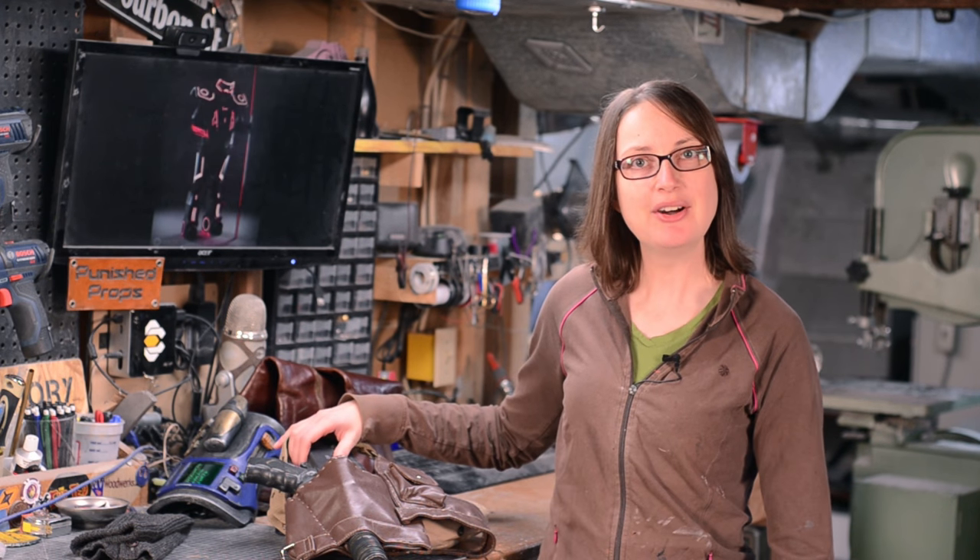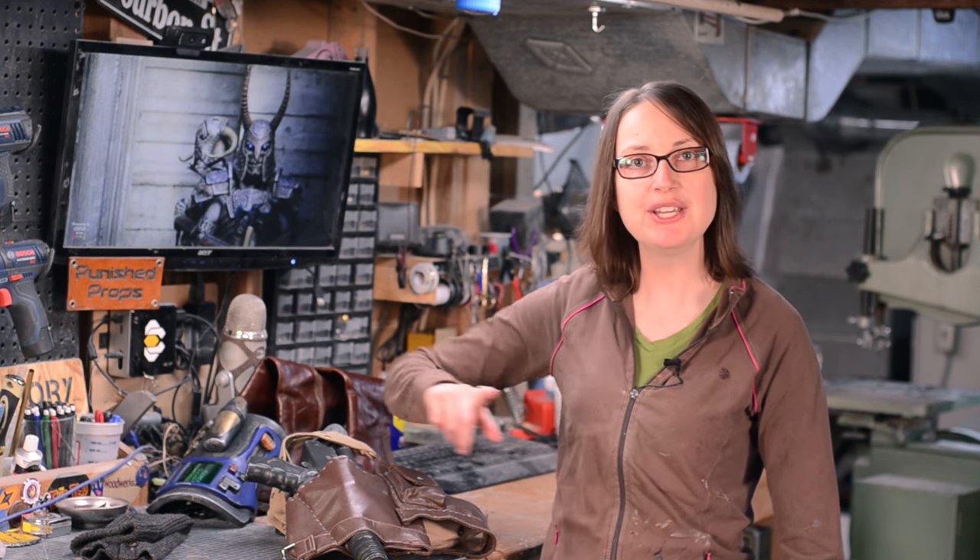If you'd like to see how I made my blaster or my EVA foam gauntlet, I have videos for those — I'll link them down below. Let me know in the comments if you found any cool stuff from secondhand stores to incorporate into your costumes. Now I'm off to clean up the mess that my sewing helpers left behind. Take care and have fun making!